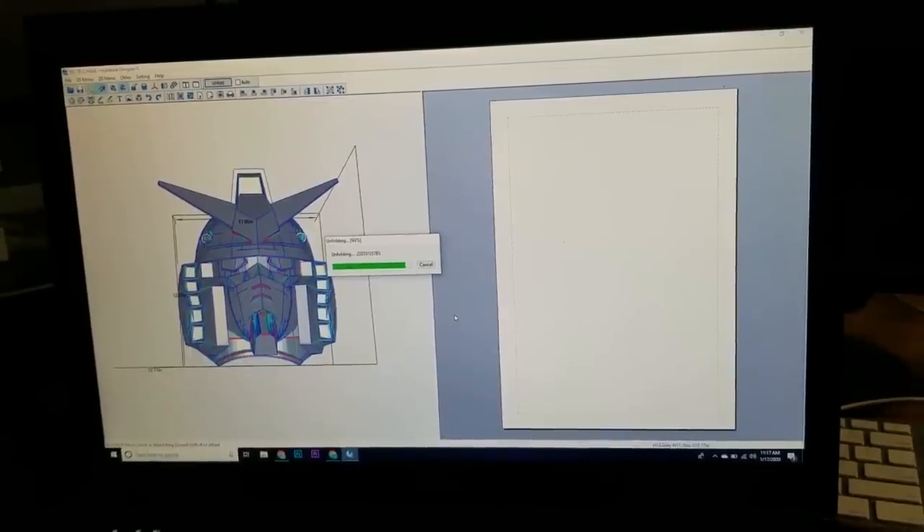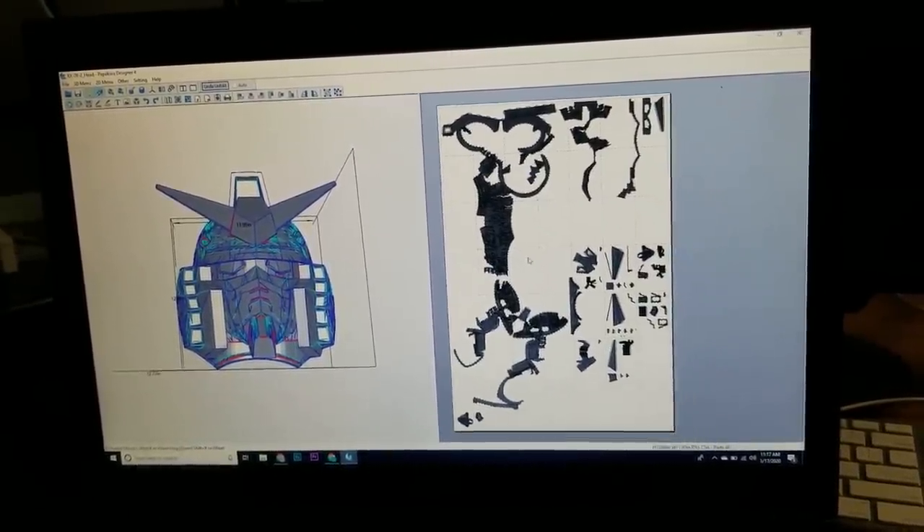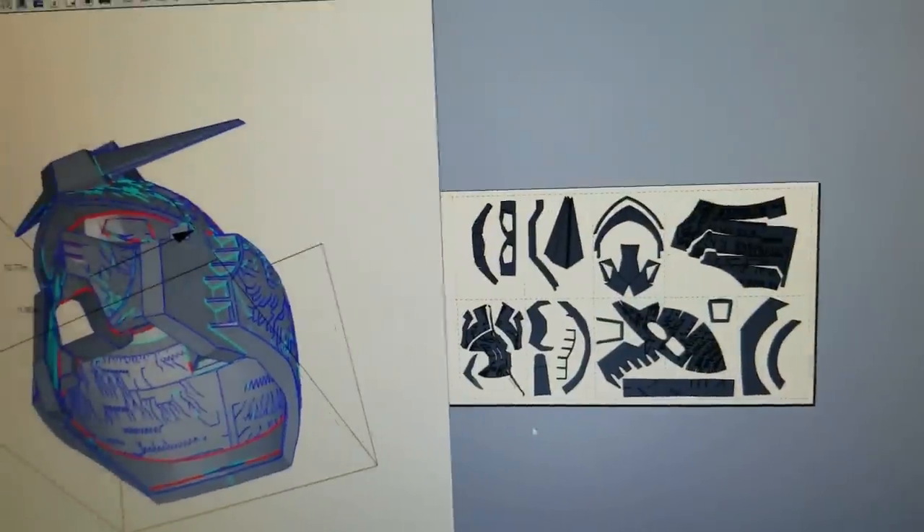Pepakura is a program that changes 3D computer models into flat paper models that you can just print out and glue together. But for a foam pattern this is too complicated, so we simplified it.